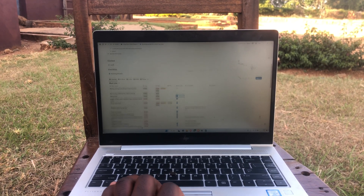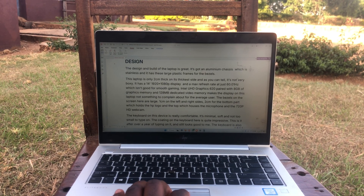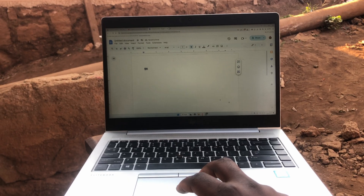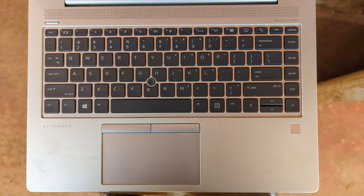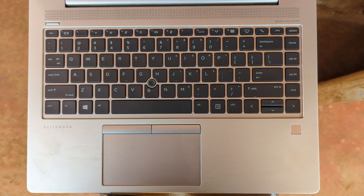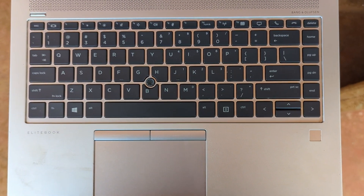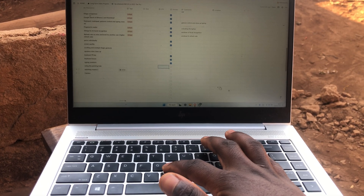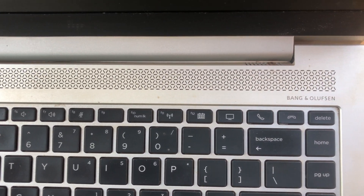The touchpad hasn't disappointed me at all. It's responsive and supports multi-finger gestures for scrolling, zooming, switching between desktops or windows, and right-clicking. You can get away without pressing it down — use a single tap for left click or a two-finger tap for right click. If you need to press down, the bottom left acts as the primary click button and the bottom right as secondary. You also get actual buttons at the top of the touchpad, plus a pointing stick located between the G, H, and B keys that acts as a backup cursor controller, especially when your hands are oily or wet.